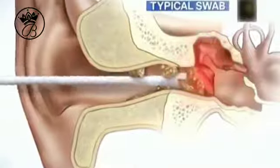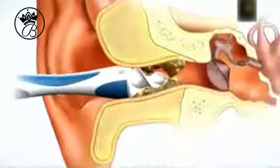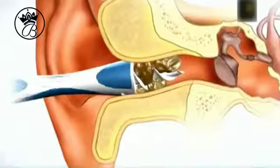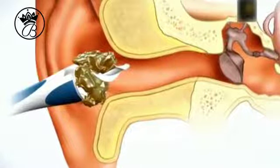Typical cotton swabs can go too far and cause pain. Smart Swab's secret is the soft, spiraled, grooved head, designed to go the perfect distance into the ear. Then, with a simple twist, it latches onto wax and safely extracts it without injuring your ear.